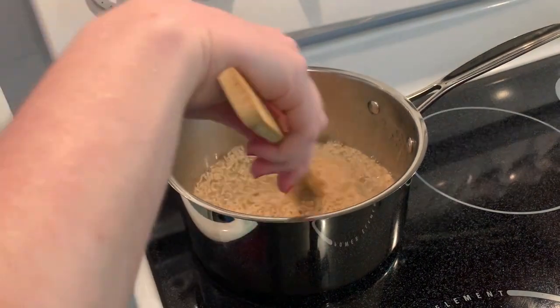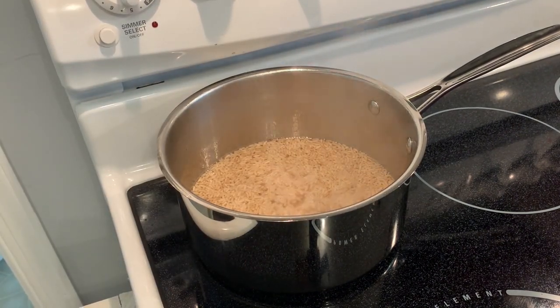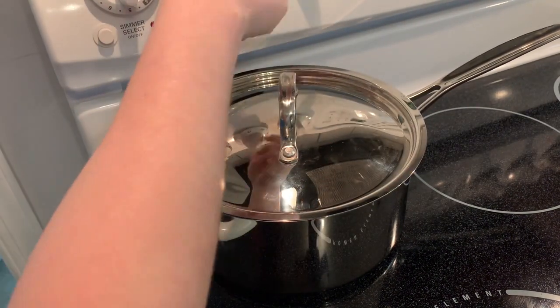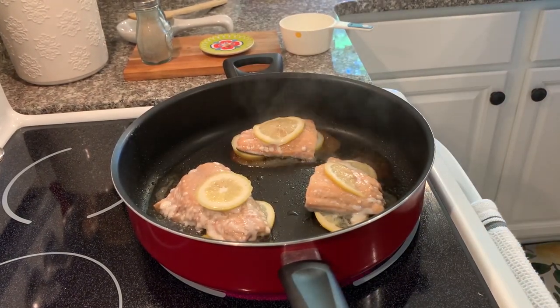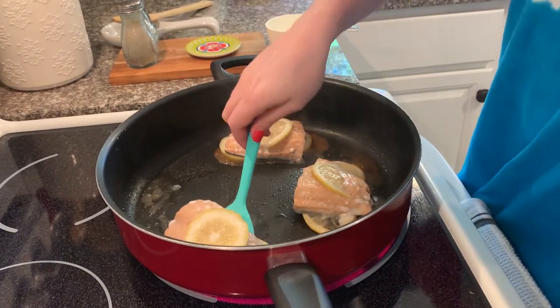I'm going to get the rice going — just put a little bit of water in a pan and then put the rice in after it has started boiling. I use instant rice to make my life super easy, and you can always use white rice if you prefer. Once it has started to boil, go ahead and put the lid on and turn the heat down to let it simmer — this took about 10 minutes. Then once the salmon started to cook and bubble up, I went ahead and flipped them over.